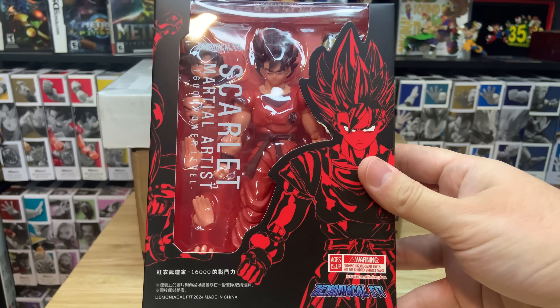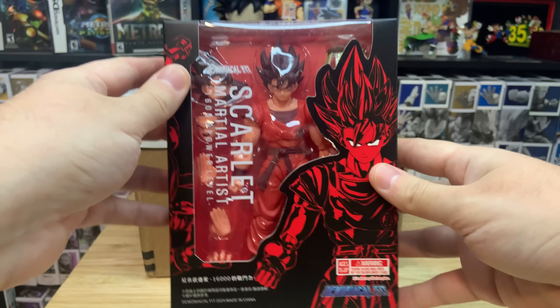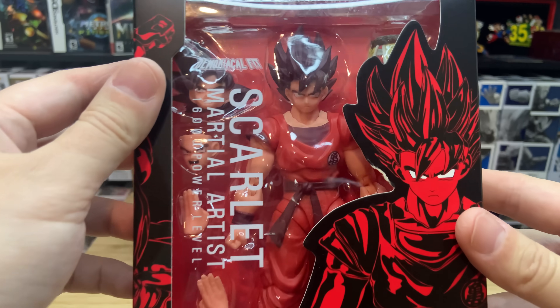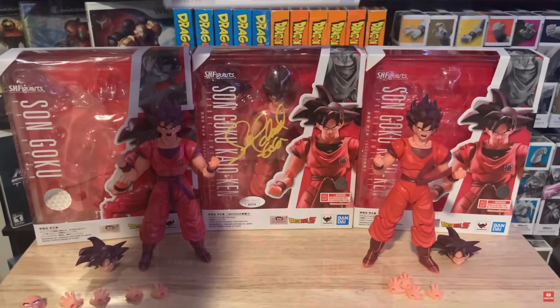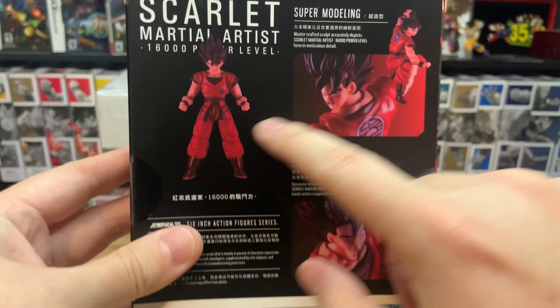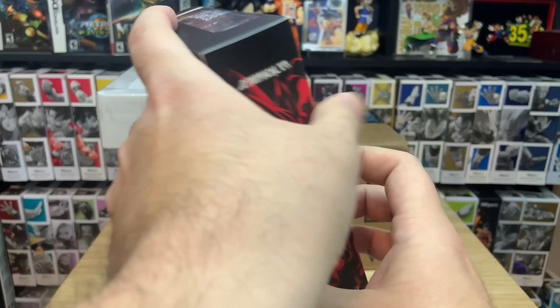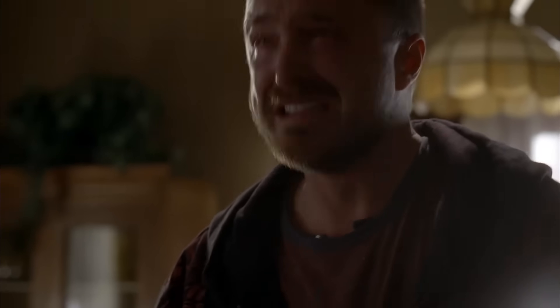So I got the Demonical Fit Scarlet Martial Artist, the 16,000 power level. And it's pretty much a straight ripoff of the Kaio Ken exclusive — the Walmart and Target exclusive. It looks exactly like that figure, which is pretty crazy how they get away with this type of stuff.